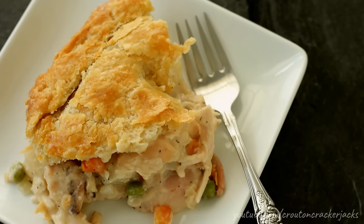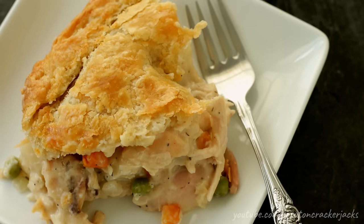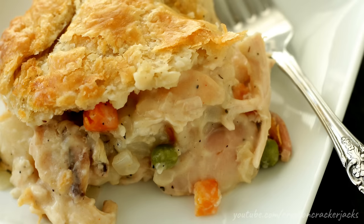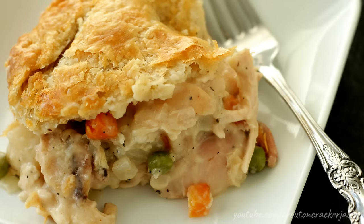Hey guys and welcome back to Food Time Cracker Jacks. Today I'm going to show you how to make one of the most comforting of all comfort food recipes of all time: chicken pot pie. This recipe is so delicious, takes a little bit of time to make, but nothing is complicated at all. It's super easy to make. It uses leftover chicken, some vegetables, and it's all in a creamy chicken gravy stuffed in a flaky pie crust, baked until it's nice and golden brown. It is the true definition of pure comfort food. So without further ado, let's get started.